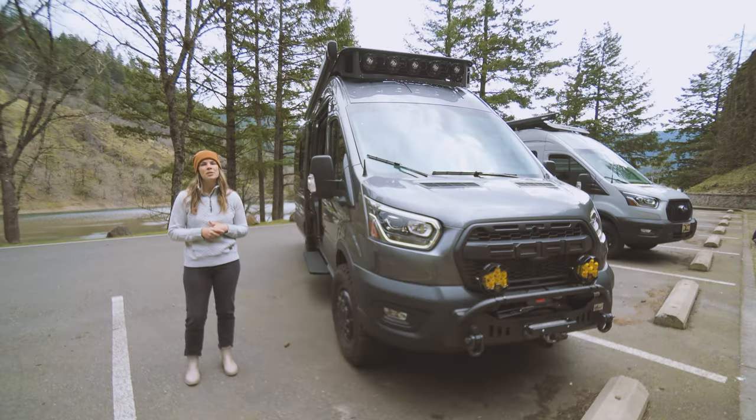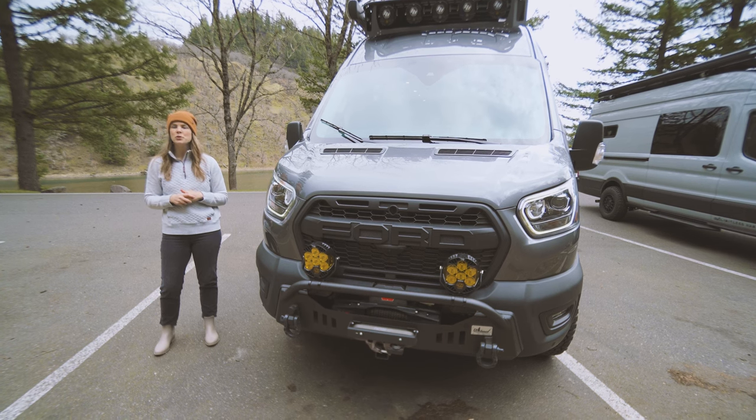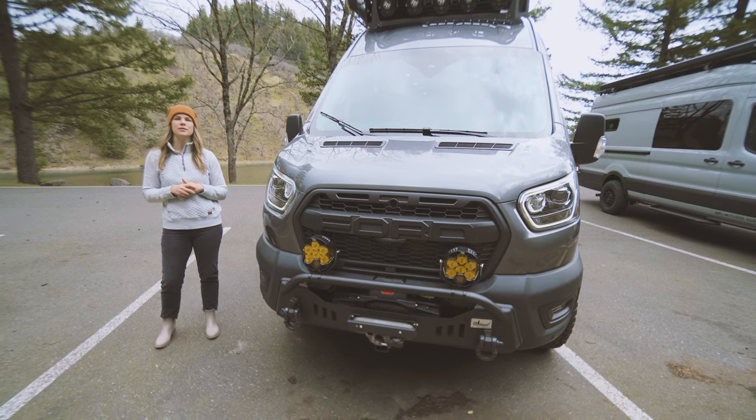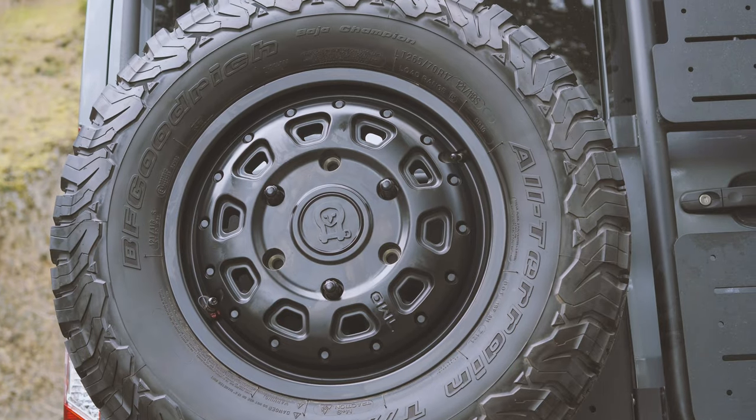Consider an upgraded suspension essential for an off-grid adventure vehicle. Rogue features a Ford factory key lift, which raises the vehicle in both the front and rear and maintains the stock CV angles. It also has several Van Compass suspension upgrades, as well as BFG KO2 tires and Owl Talon black wheels.